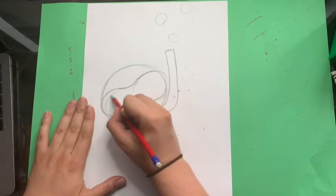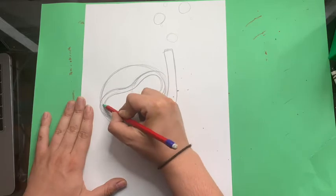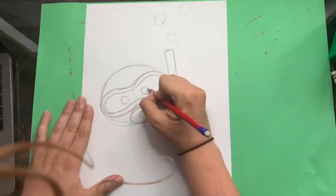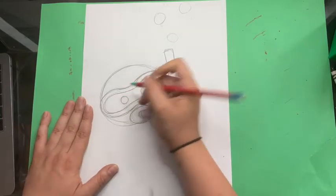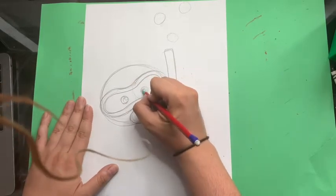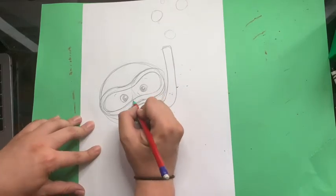We're going to make this same shape on the inside. We're going to put two circles inside there. I'm actually going to make two more circles with circles inside. Give him eyebrows, and maybe some lines so it looks like he has a nose.